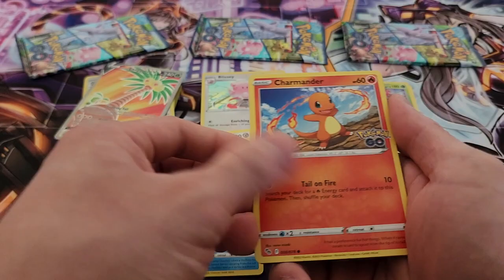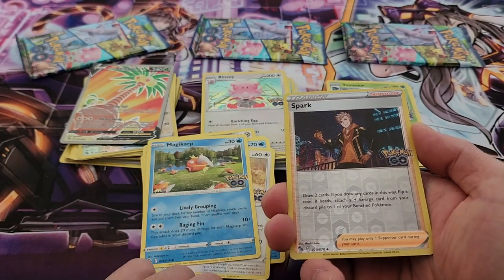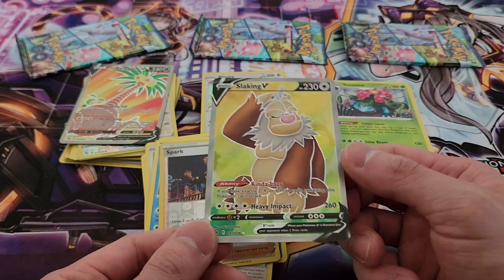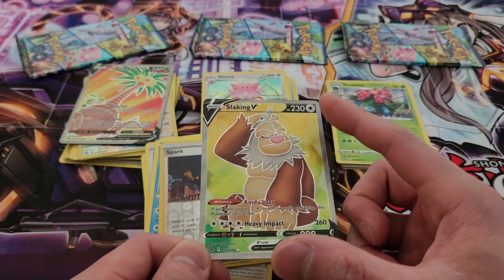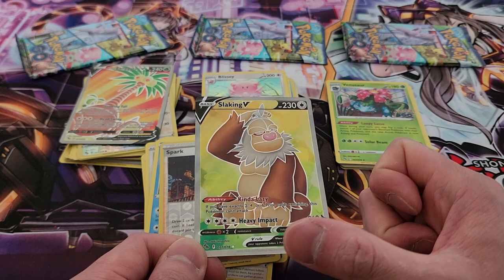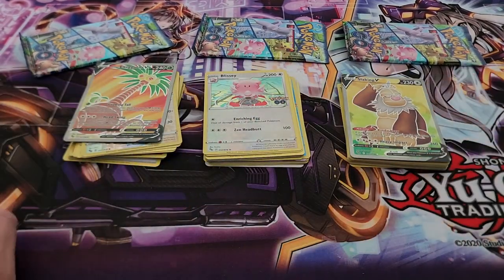Let's see what we have in this particular one as well. Magikar — Spark in reverse holo, very nice. And look at that — a Slaking V, full art! Very fantastic. I don't know if every holo we pull is going to be full art, but I'll take it. Getting a full art here, I think we're pretty lucky. One pack left for each side, so let's end things really strongly.